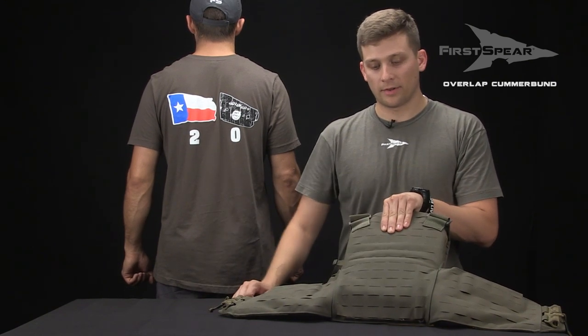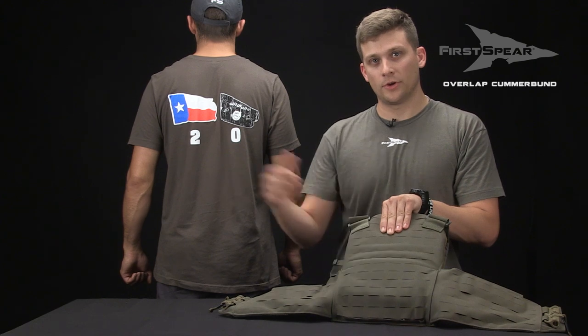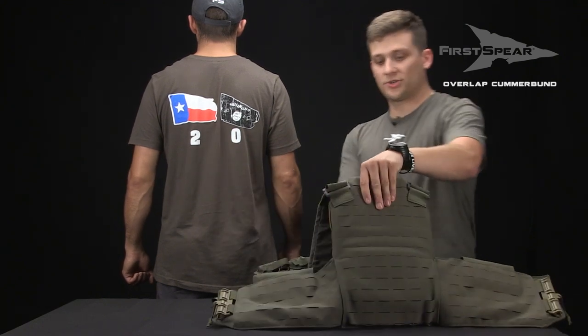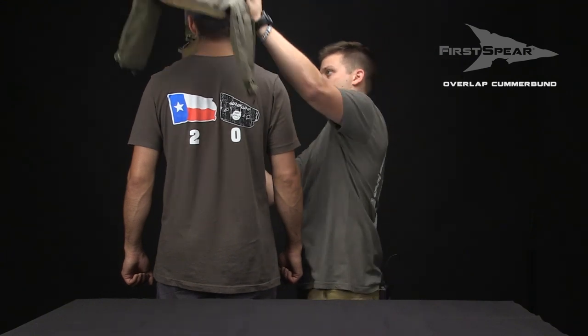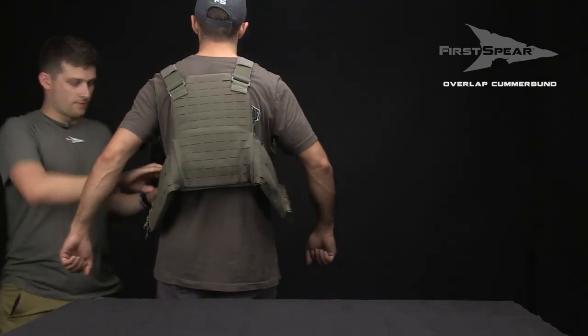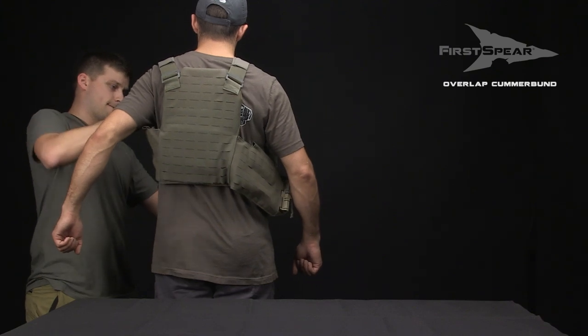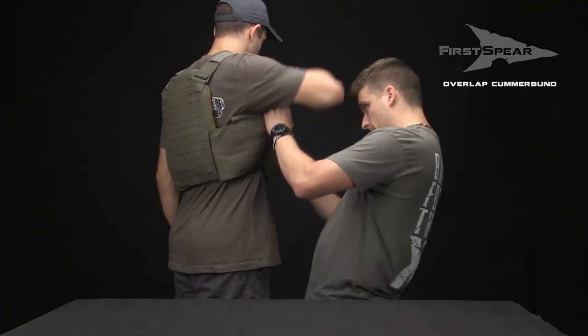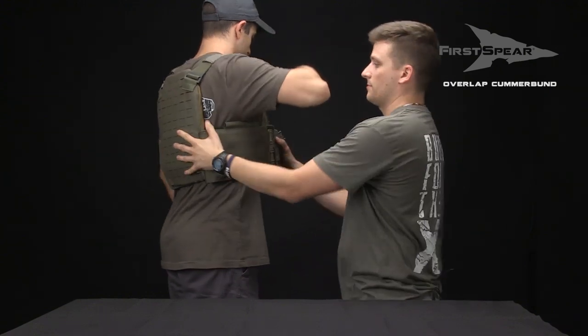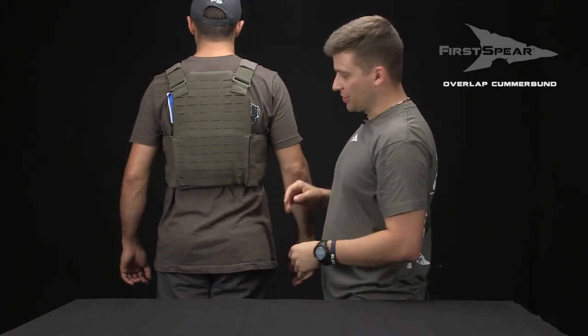Now that we have our Cumberbund through the vest and secured down, we're going to test fit it on our guide just to make sure everything's good to go. Everything's good and secured.